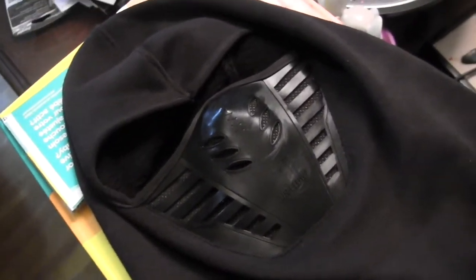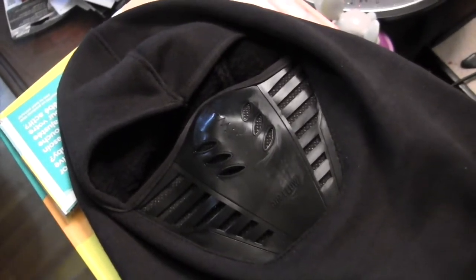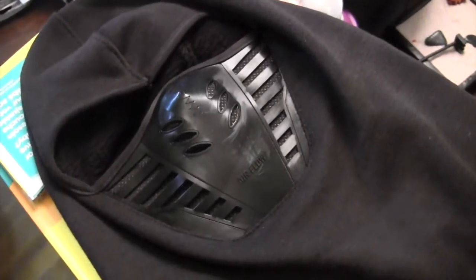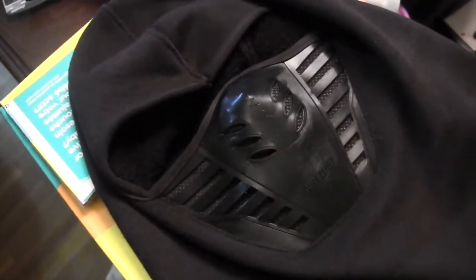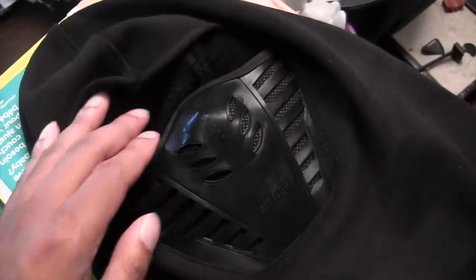The reason I bought this mask was because I didn't want to miss out on some good running in the cold weather. I didn't want to be limited by the weather conditions, so I went on Amazon and looked for something that would actually protect me better than a ski mask.